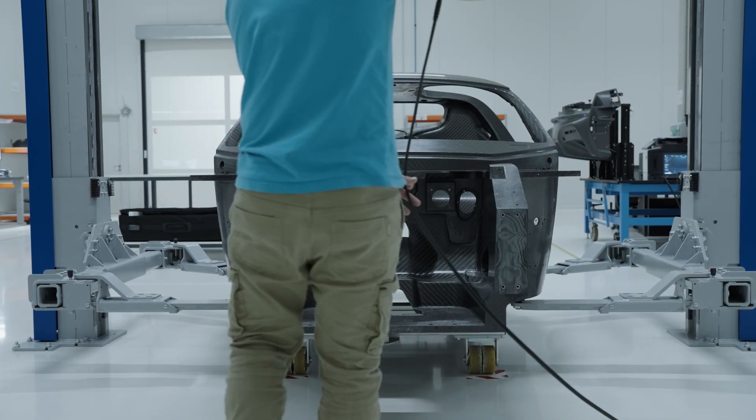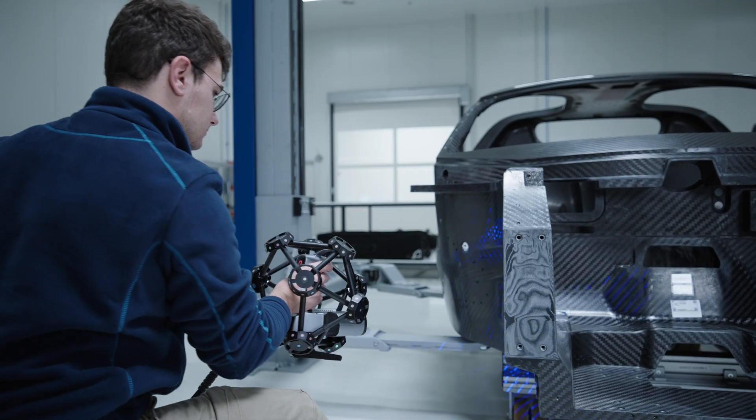3D scanning stands out for its precision, efficiency, and versatility, making it a superior choice for many applications. That's why we opted for the FreeScan Trek Pro 2.